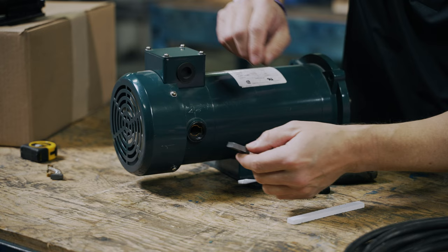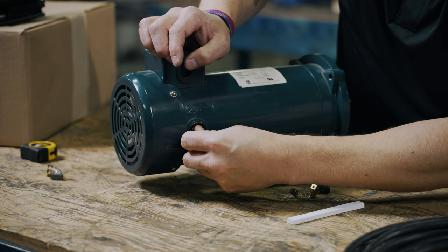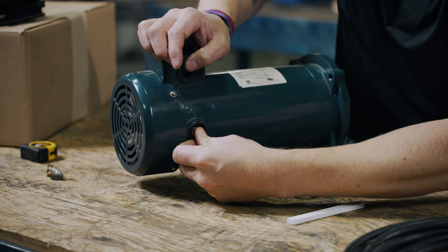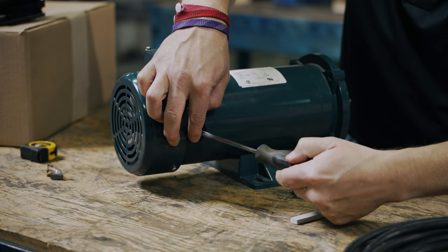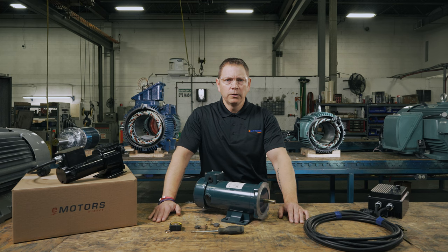Step seven: install the new DC motor brush, keeping the direction of the bevel in mind. When the rotor spins in one direction, the brushes smoothly drag across the surface. However, when the rotor spins in the other direction, the brushes are pushed across the commutator sections, which will at minimum make noise until the brush is properly seated. Step eight: fasten clips or springs. If your motor is equipped with springs, after installing the spring, pull back on the brush and then release. This allows the brush to seat on its own with the ideal amount of contact pressure. Repeat on all brushes.